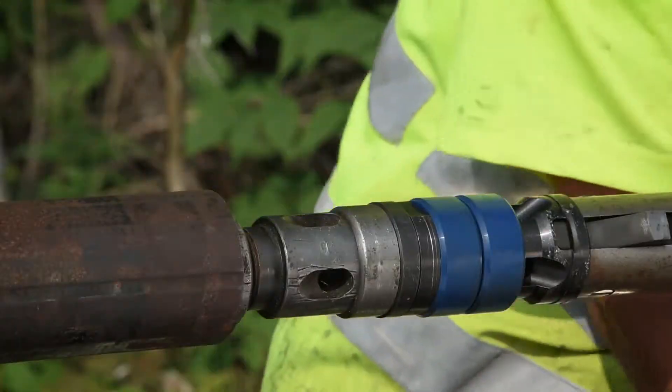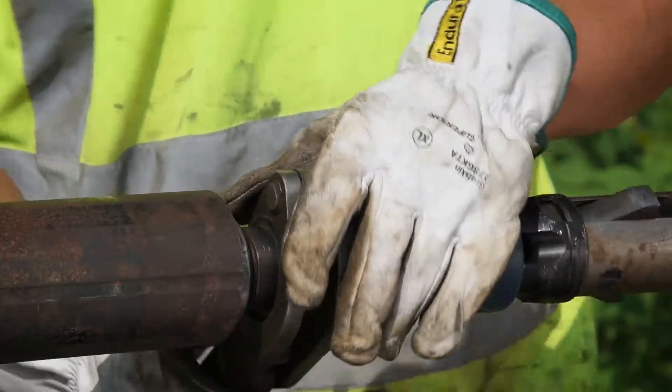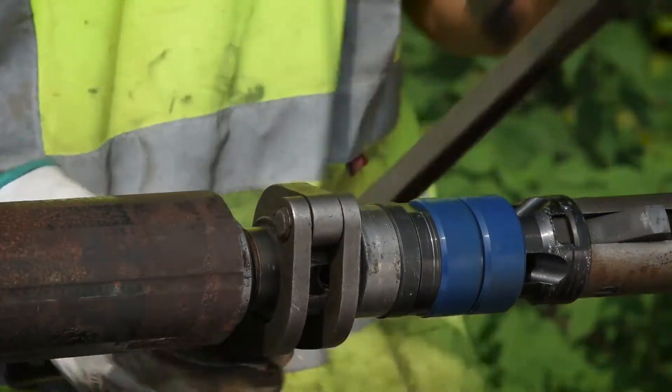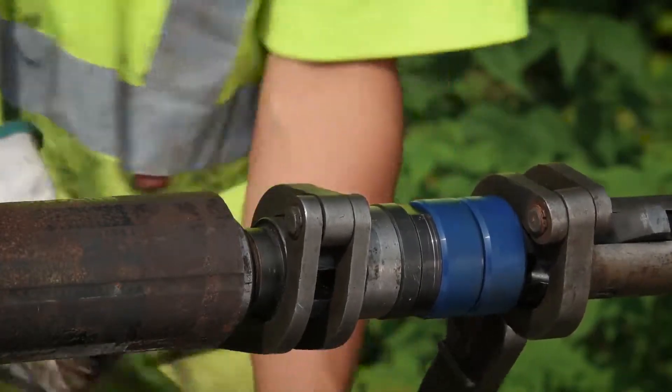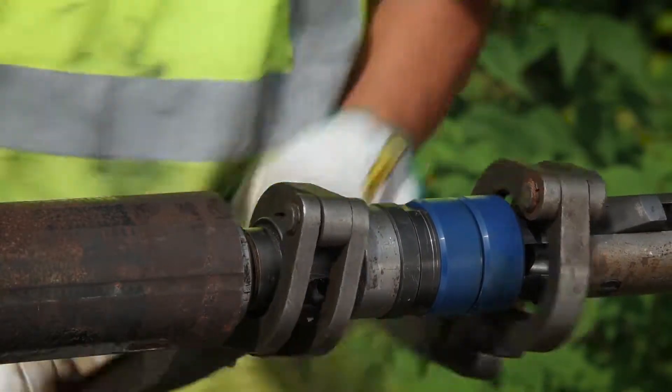Use tube wrenches to tighten all components of the inner tube head assembly. You have successfully completed the head assembly conversion from surface to underground.